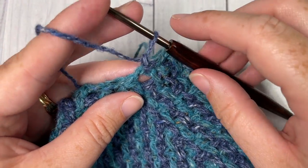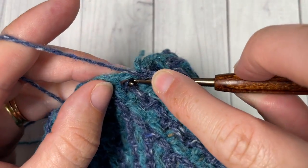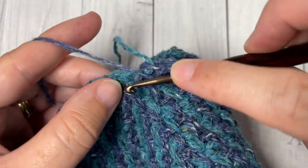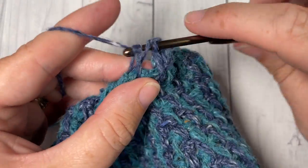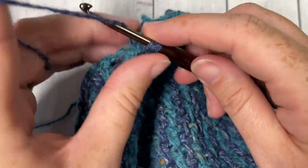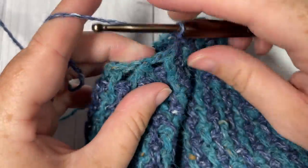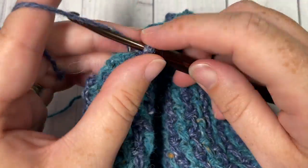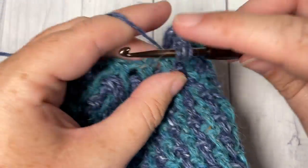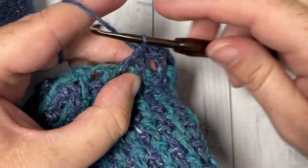For round 39, repeat round 38 using color B — beginning again with a long double crochet in that first skipped stitch, chain one, then long double crochet two stitches together. Chain one and repeat — long double crochet into the next skip stitch, chain one, and long double crochet two stitches together — continue all the way around, switching back to color A as you join with a slip stitch.